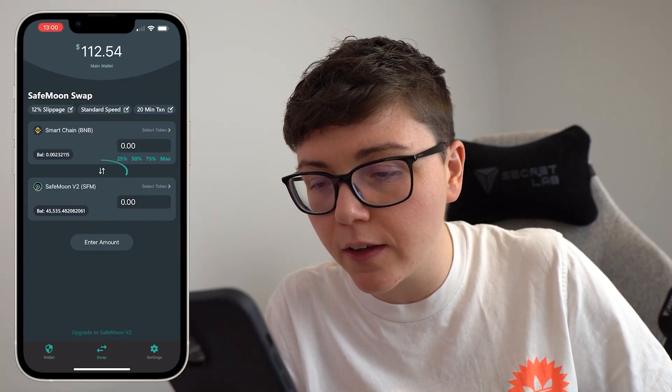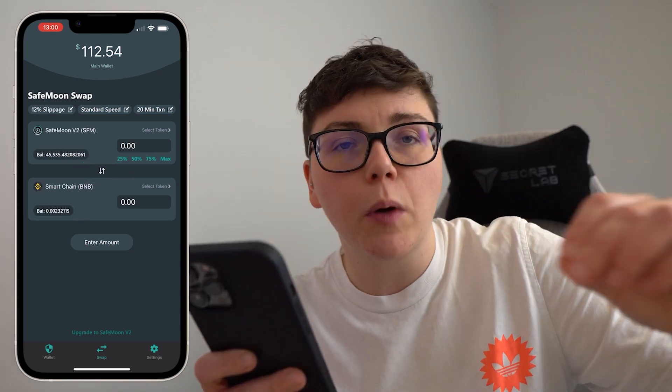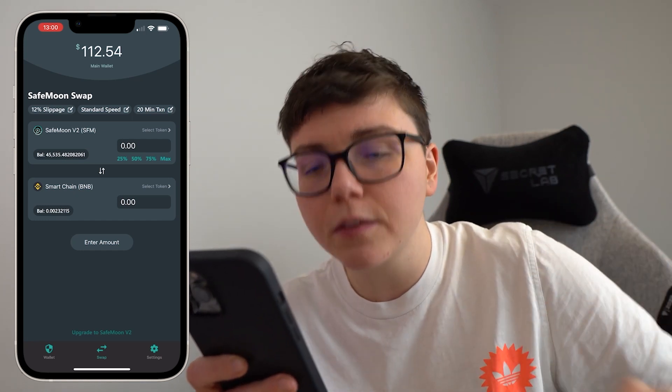Then I use the arrows in the middle there to make sure that SafeMoon is at the top and BNB is on the bottom, because I am swapping SafeMoon version 2 to Smart Chain.